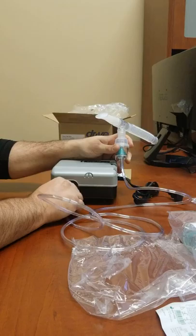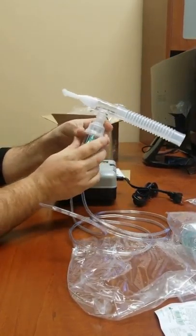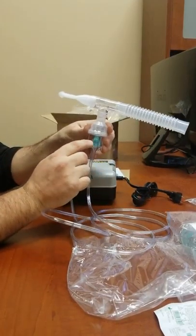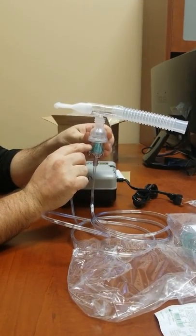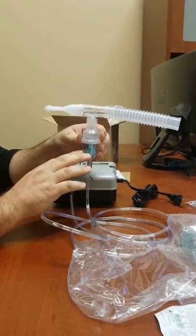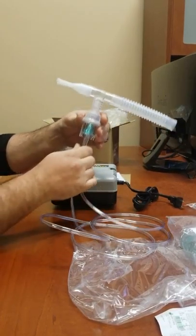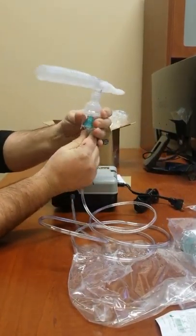Just slide that on and turn your machine on. Once you fill it up with your medication, you'll want to make sure it's completely empty before you shut it off. Once you do shut it off, you can undo your tubing from the bottom by just spinning it.